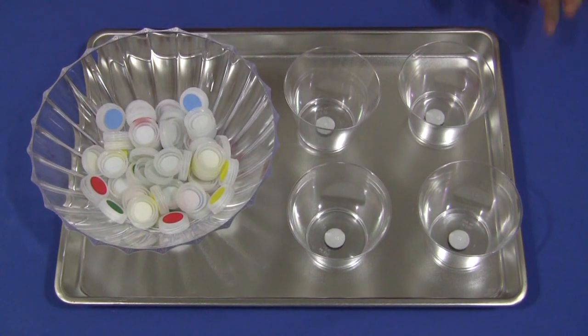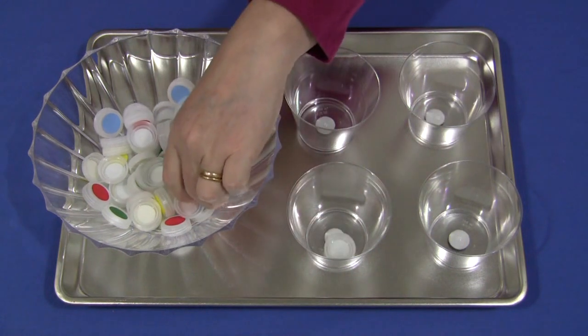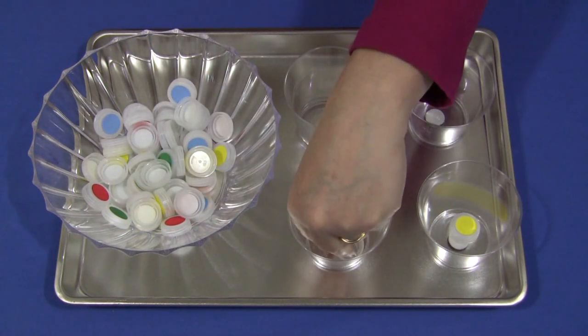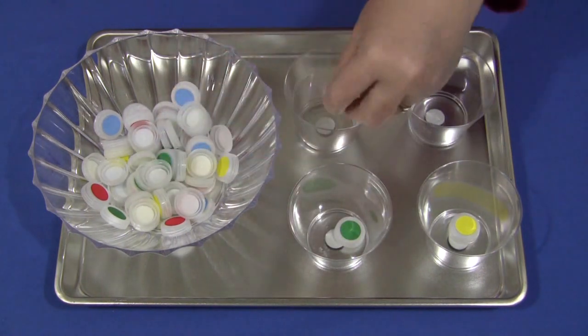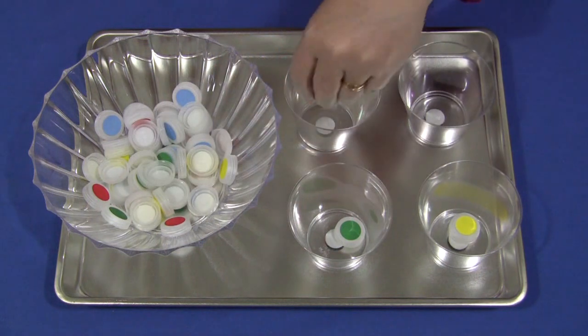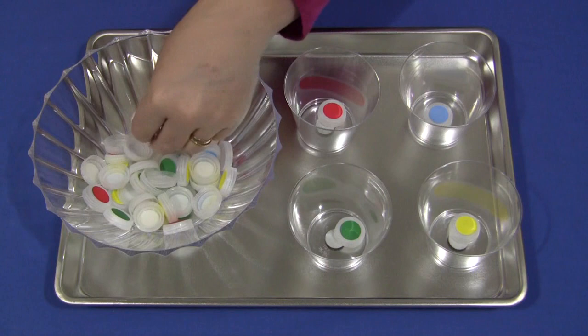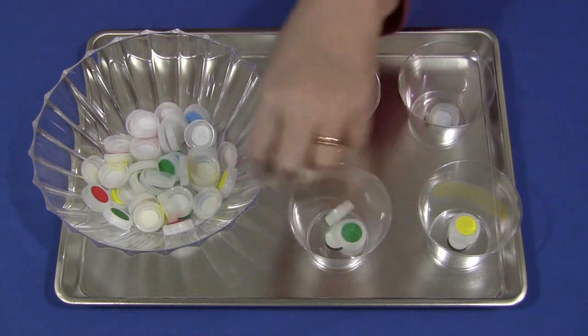Very simple concept here. Children reach in and pull out a cap. It's up to you if you want to set one in the bottom of each cup so they know which color goes where, or they can sort those out themselves and start it off that way. Then they just continue to go through and sort the bottle caps into the right container.